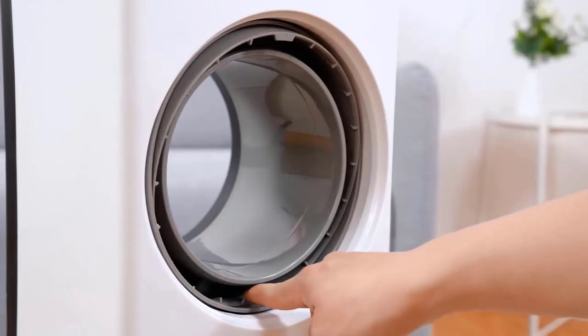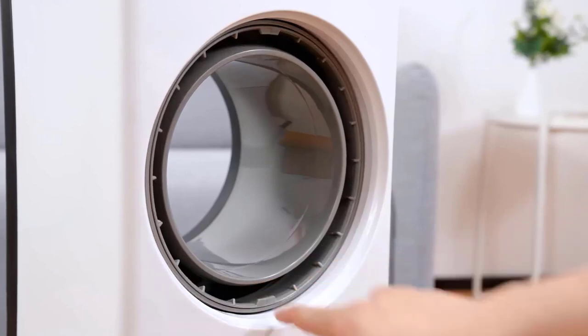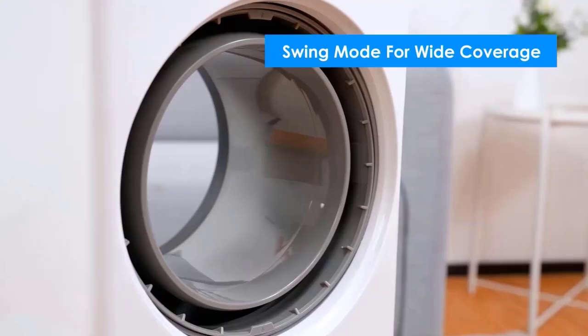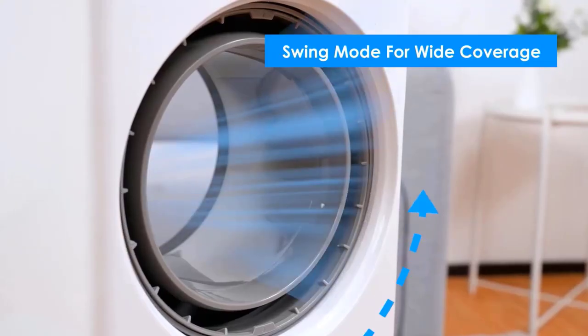However, this fan has a lighted LED display near the top of the unit that can't be turned off — it's really nothing more than a nightlight. It would be good to have a dimmer option, though.